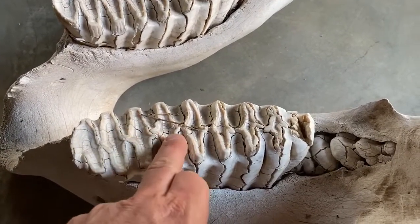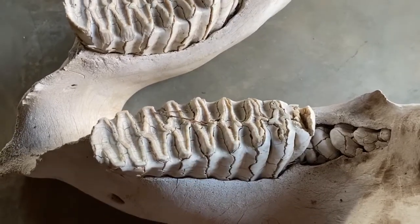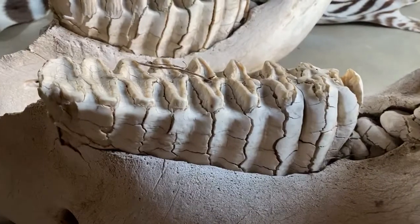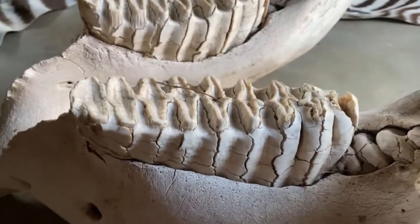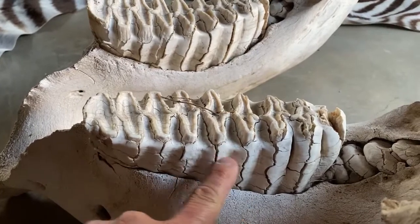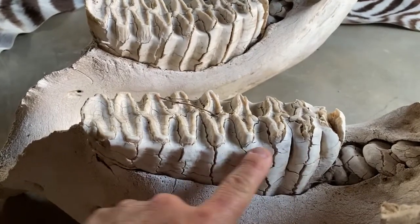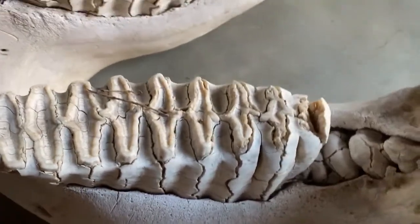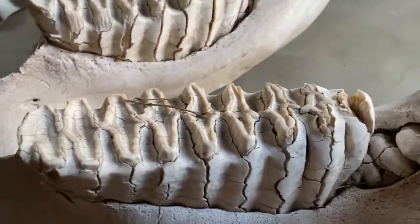But in fact, if you look at it from the side, this whole thing is actually just one tooth. It's these enamel ridges which are bound together with this cementum-type material here, and it essentially comes from a single rootstock.